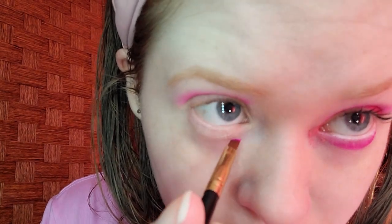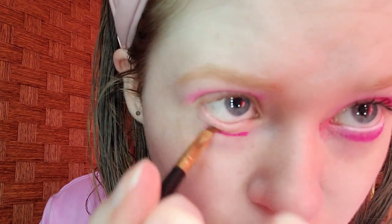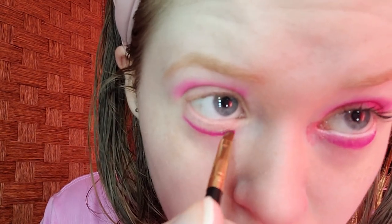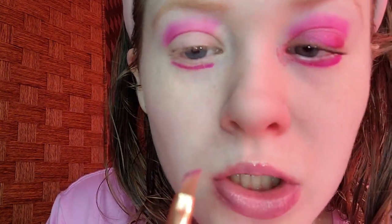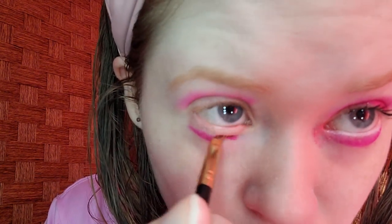I'm going to blend it out. For the lower lash line, I'm taking the exact same raspberry shade. The brush I'm using is the Best Tope small eye brush to get in there.